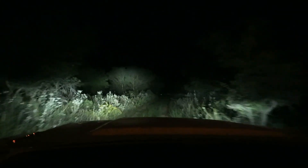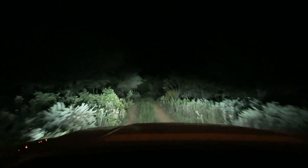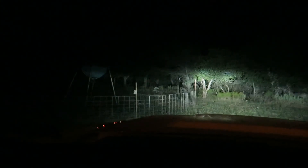We just pulled up here in Childress. I'm going to drive right down to my stand and pull my card so we can check these pictures. Deer right there — oh, almost hit her. Alright, we got to my stand. Let's get this card.